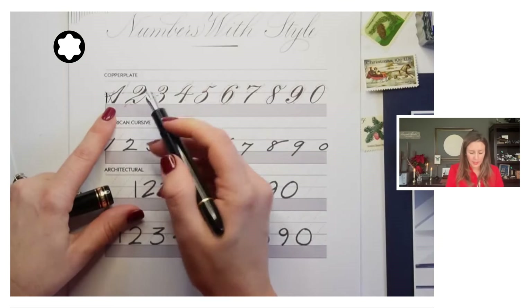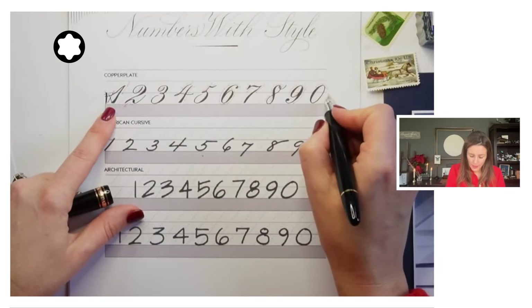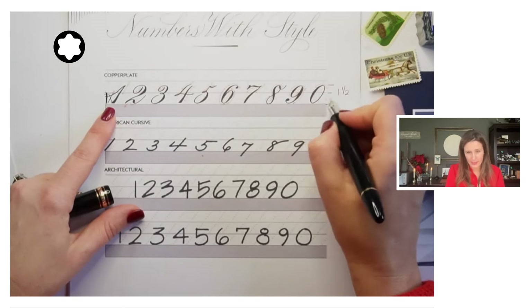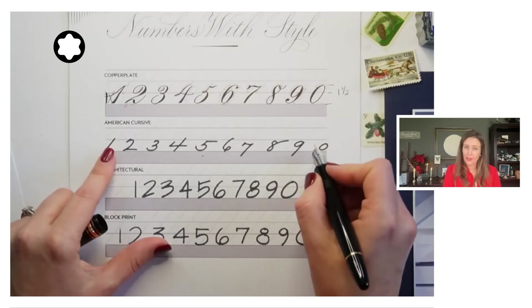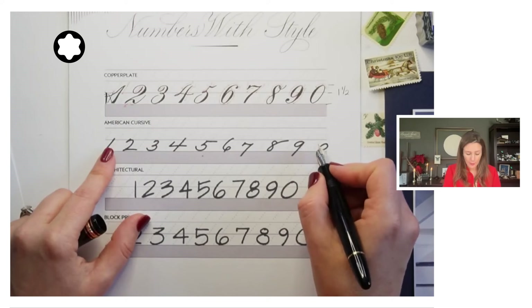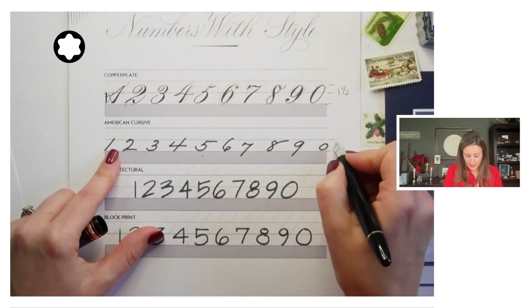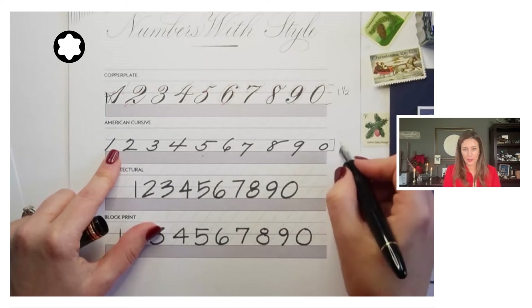Our numbers in copperplate are going to be one and a half the height of the x-height. With American cursive, our numbers are typically smaller and are about the size of the x-height — the same size as the majority of your lowercase letters.